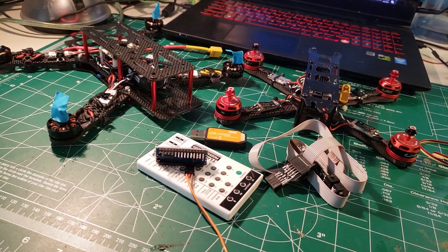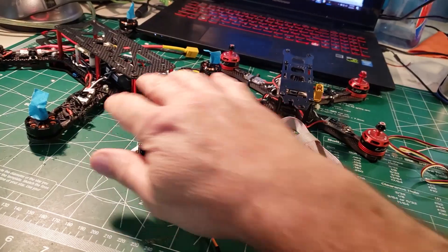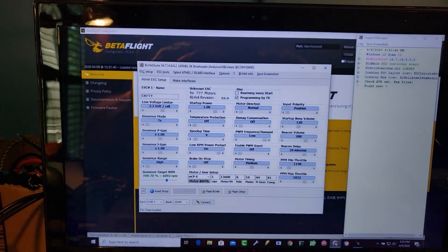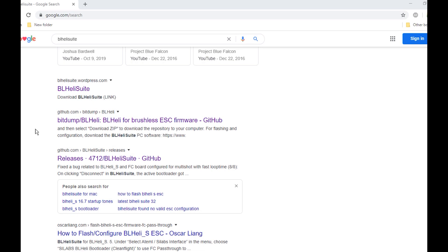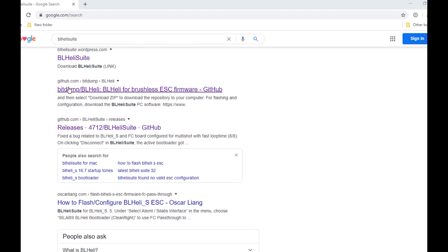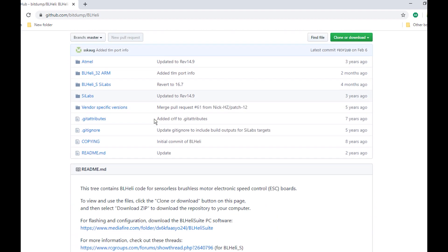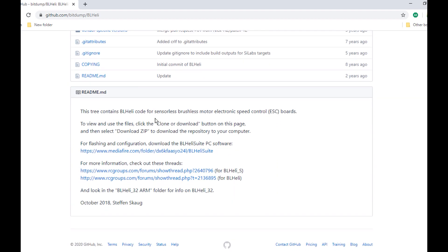Making changes to your ESCs has come a long way in the last three or four years, and we are not going to have to worry about any of that because we've got BLHeli. I did a Google search for BLHeli Suite and I'd really like to get it from the GitHub, so I'm going to click on this one right here. Here is the bit dump for BLHeli and somewhere down here it'll have a link to download the software.